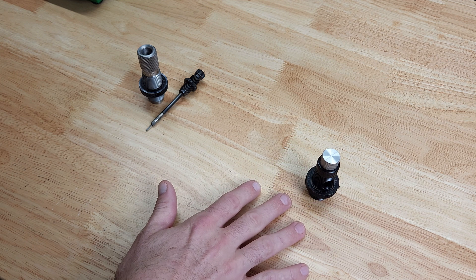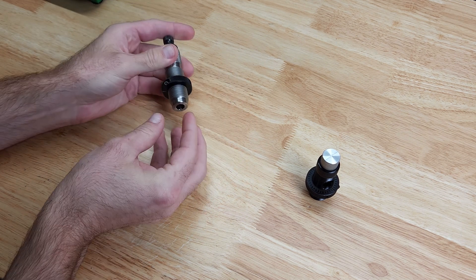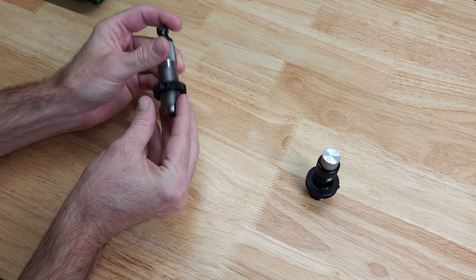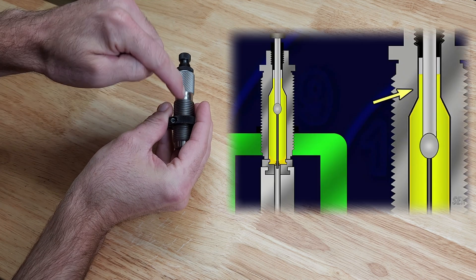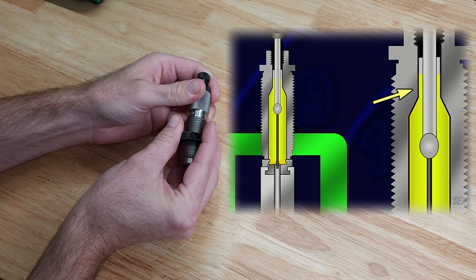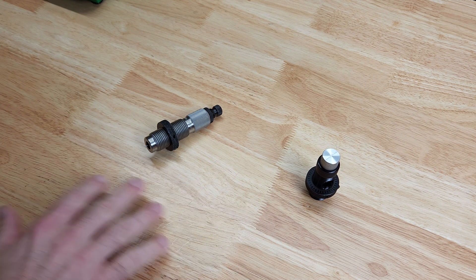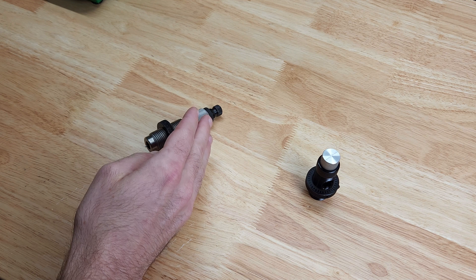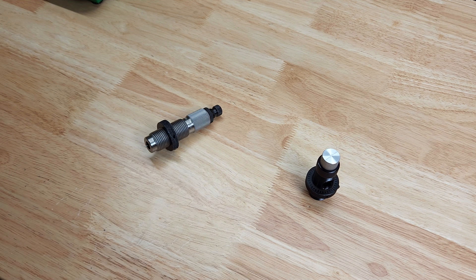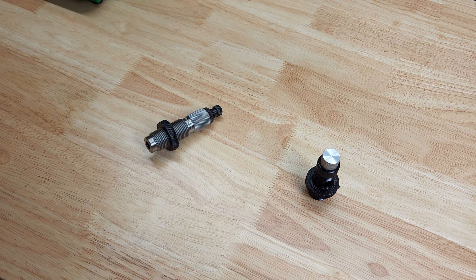Beyond being more centered and reducing run-out, there's another issue with a standard full-length sizing die: when you fire your brass, the neck expands and then fits over the expander ball. When it hits the shoulder and neck and squeezes back down, the expander ball is pulling back out through your brass, which can actually lengthen the brass and reduce brass life. It can also alter your shoulder bump ever so slightly as it pulls through.